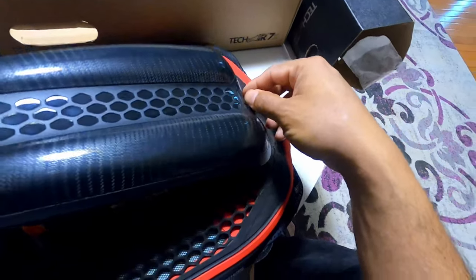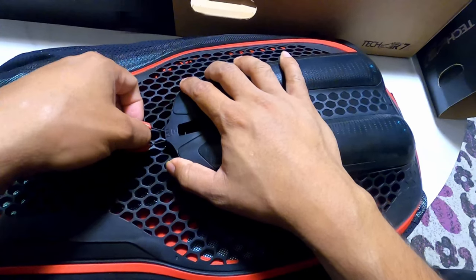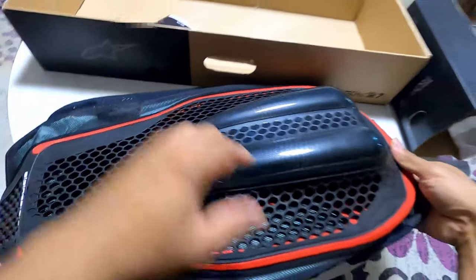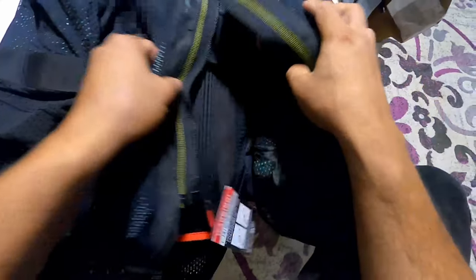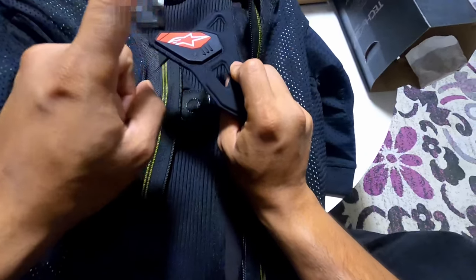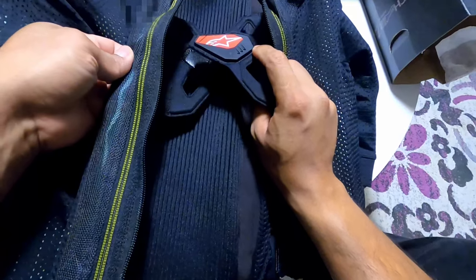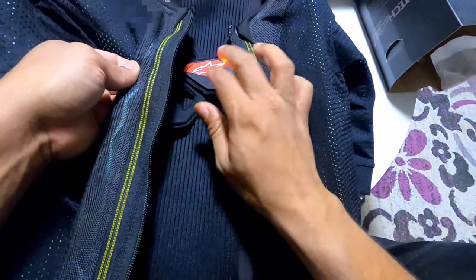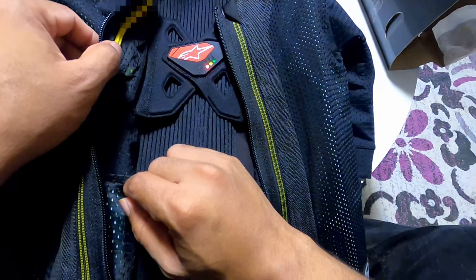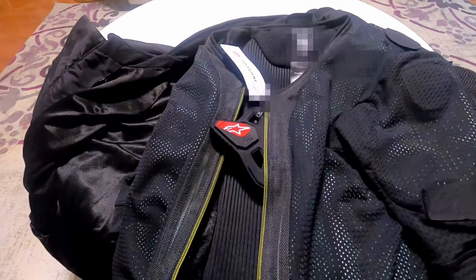So it got activated. Let's pop the cover — a lot of people smack it, but instead just press it in gently so you're not breaking the tabs. After connecting the battery, it goes through a few cycles to make sure everything is okay, running its checks. Once you connect it, it goes into a test cycle and should go green.